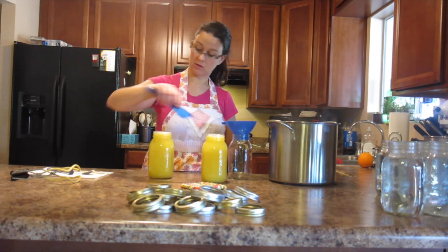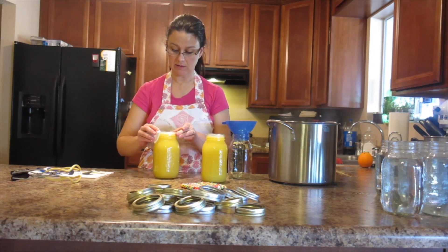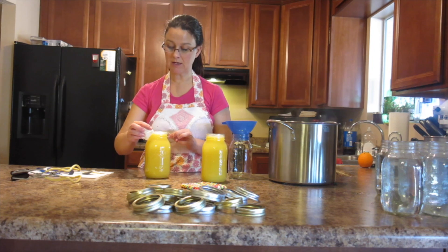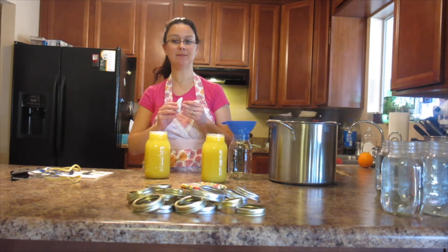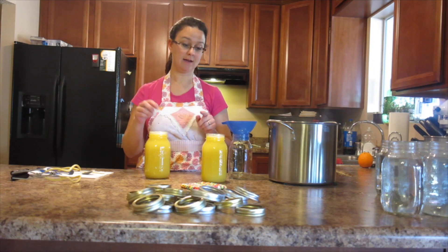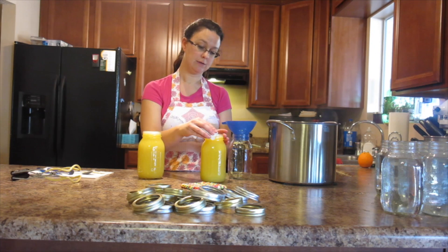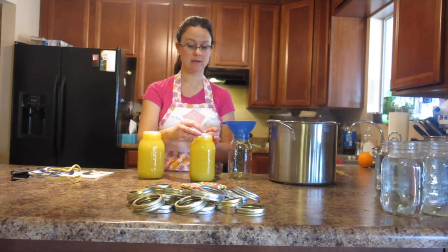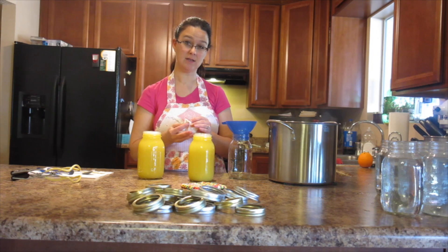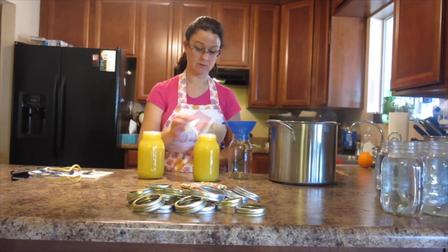So then I take my damp paper towel and just wipe the lid to make sure that it's clean. Now sometimes when I do canning, I use a damp towel that's been dipped in vinegar. But because we are canning something that is an acid base, I don't feel it's necessary to do that — it wouldn't hurt. The vinegar is very good for when you're canning something that might be a little bit greasy, like in a pressure canning situation.